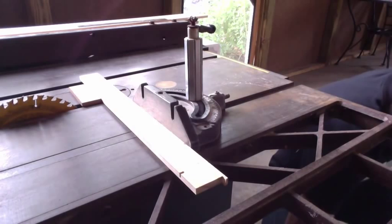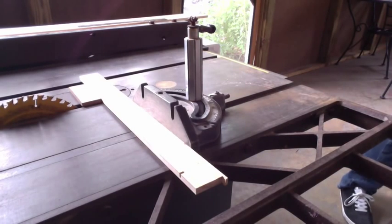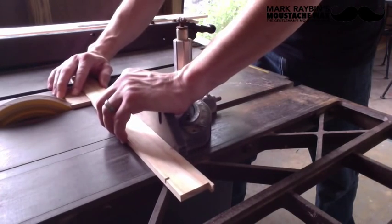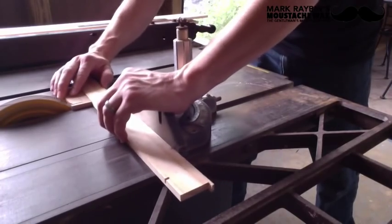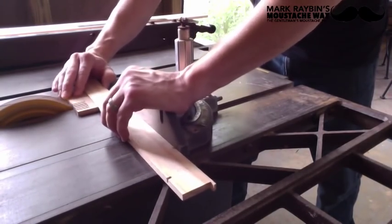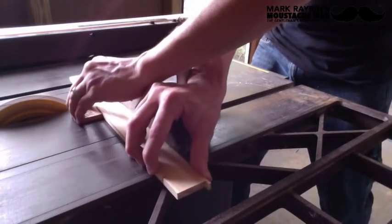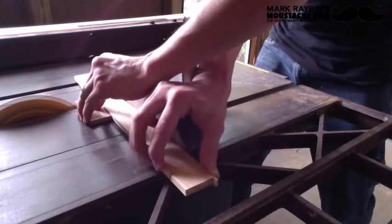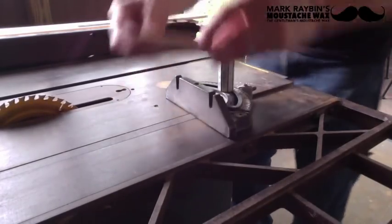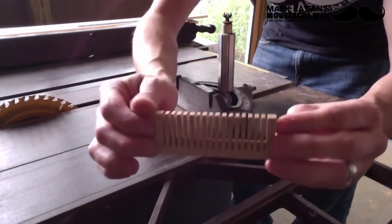I've got all the markings for the teeth ready to go. I'm going to use the same table saw I used before for making the box. I'm going to put my teeth in. Let's do it — let's plug it in. Check that out, isn't that cool? So now all we gotta do is pull out the Dremel, put some notches on the teeth, and then sand the bejesus out of it.